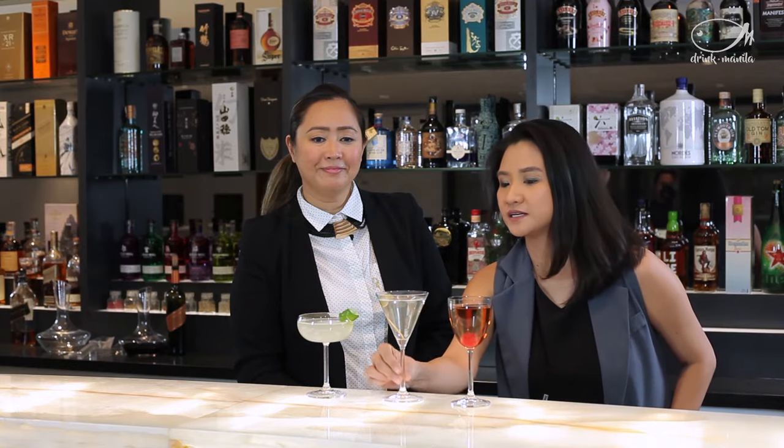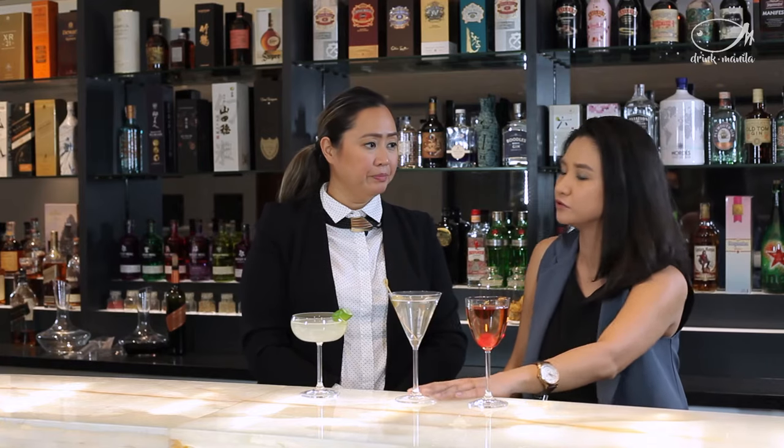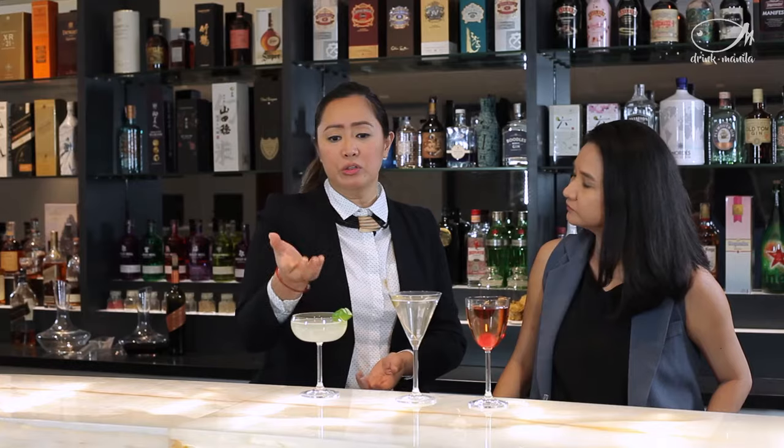The next one we have here is actually called a martini glass, and it's famous because of the martini cocktail. You can use it for anything that's a short cocktail. When you're designing a cocktail, sometimes you choose the glass first — so if you want to serve something a little bit sexy, this is a great choice.